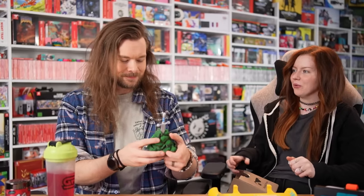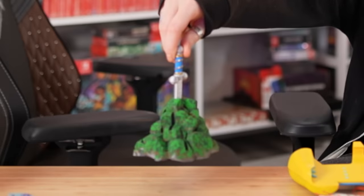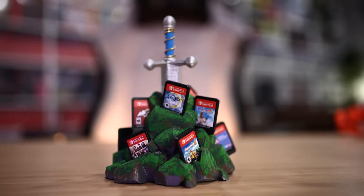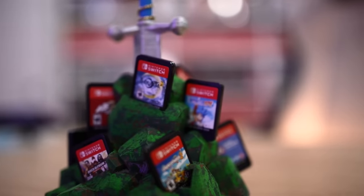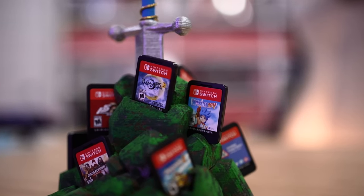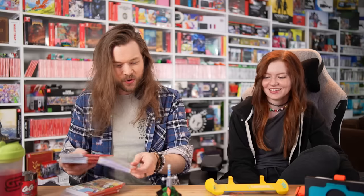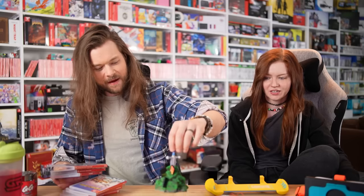This is a sword - someone made this. What sword is this? All around this thing there are places to slot games. What I like about it is they all shoot out at different angles and it makes this weird effect. I like it - I don't know what sword it is, but I like it. You just gotta be careful with them - they don't really sit in very well.